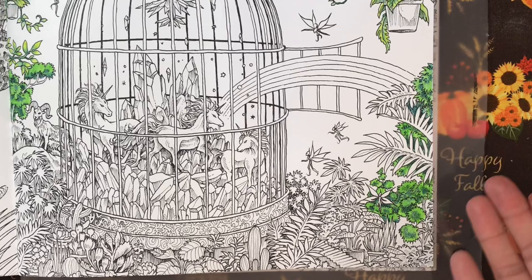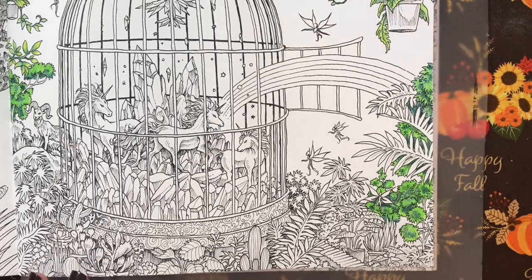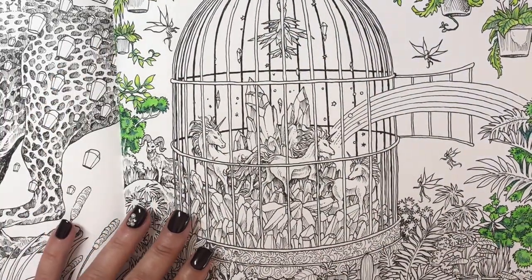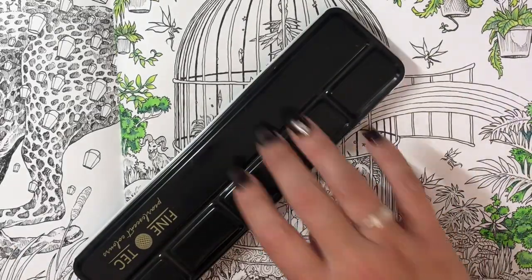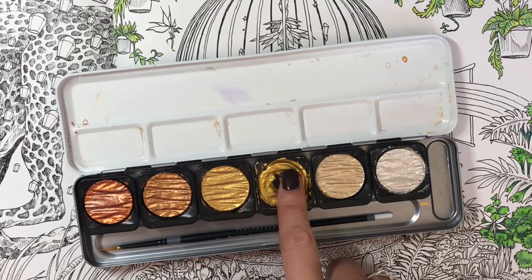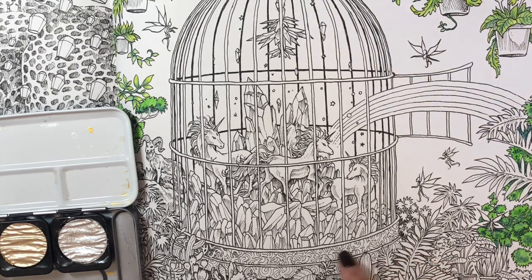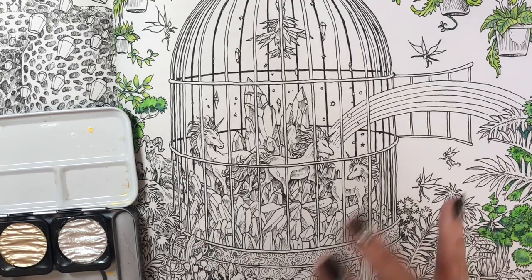Okay, those are the three things I'm getting him — I've already seen them and they're not too badly priced. Now I want to do this cage and I want to do it gold. I'm not going to color it with the Arteza pencils — I think I'm going to use either my Finetec pearlescent watercolors, which I love and have used the crap out of this gold shade, or I'm going to use my gold Posca pen. There are a lot of little fiddly bits on the cage that I could do in gold.